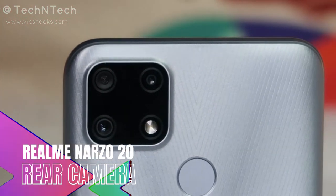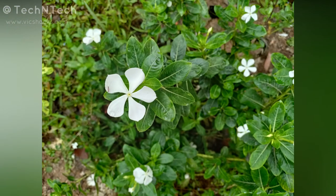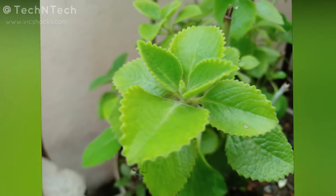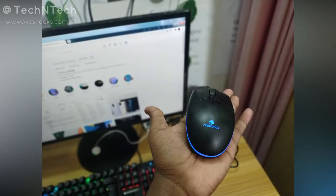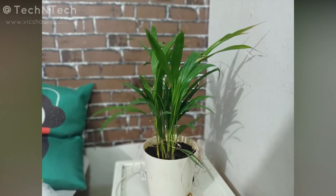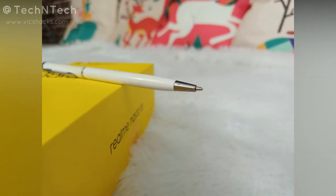Moving to the rear camera — portrait shots come out really well with a very good bokeh effect. The edge detection is so good and color saturation and contrast all come out well. Even when photographing small objects, edge detection performs well. In artificial lighting conditions, the portrait and bokeh effect is also good. Overall, both front and rear cameras deliver a good bokeh effect.